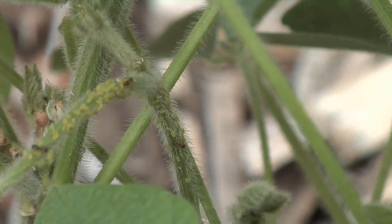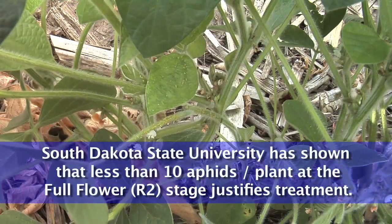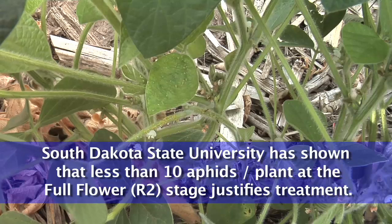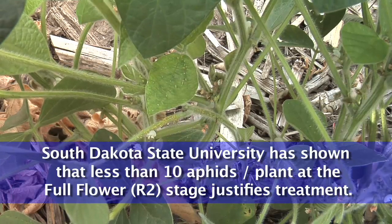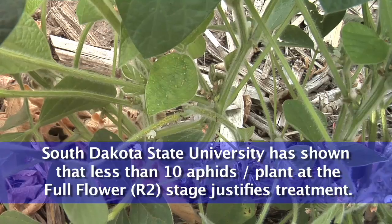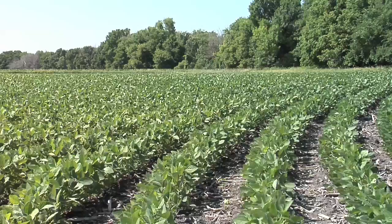You need to have threshold levels first, and there's a big debate about what the right threshold is. Many universities say 250 aphids per plant — unfortunately they're wrong. The right threshold depends on your situation. Insecticide is cheap now and the soybean price is high. Work done at South Dakota State University has shown that having less than 10 aphids per plant up to about the R2 or full flower stage, you could justify treatment. We've done a bunch of that work on our own farm too and found about the same thing.